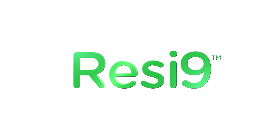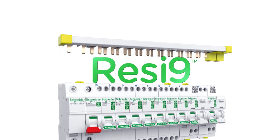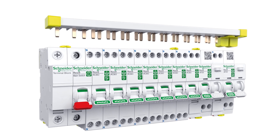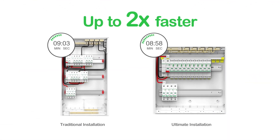Here's how. Introducing the Resi9 RCBO Plus Max Bar solution from PDL by Schneider Electric. The innovative new Max Bar is your ticket to faster switchboard installations and a whole lot more. But first, let's talk time savings.